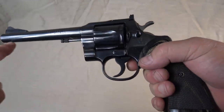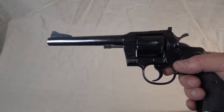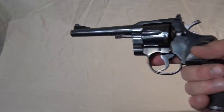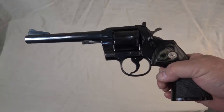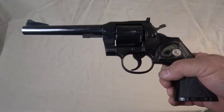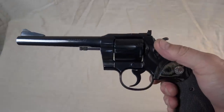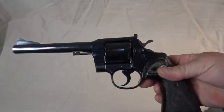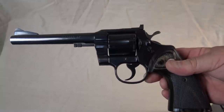It doesn't have the wide beaver tail paddle hammer, and it doesn't have the shrouded barrel — the ejector rod just hangs out there. I used to think that looked incredibly old-fashioned back in the 60s and 70s, but it has kind of grown on me. This is my best shooting double action revolver, without a doubt. It's the most accurate, best action. This gun is just an absolute champ and a joy to shoot. There's nothing bad to say about it. This is the best Colt I own — not the most expensive, but the best.